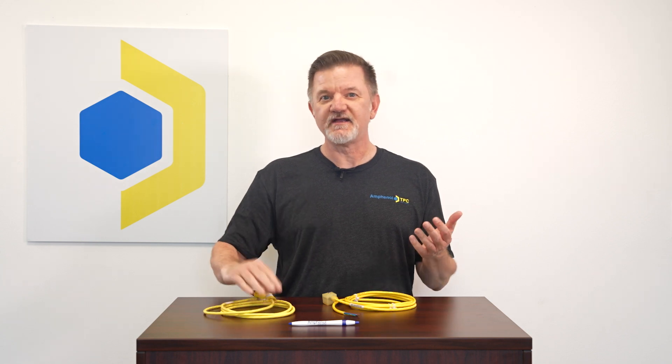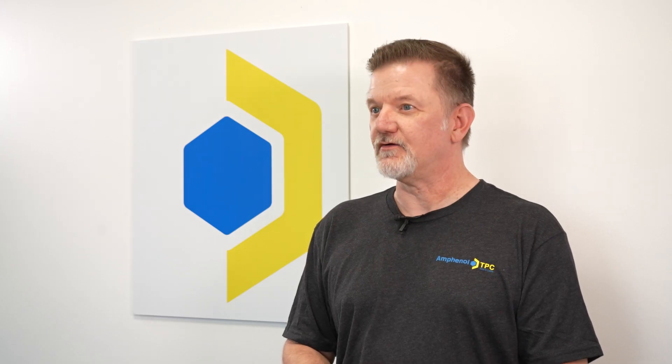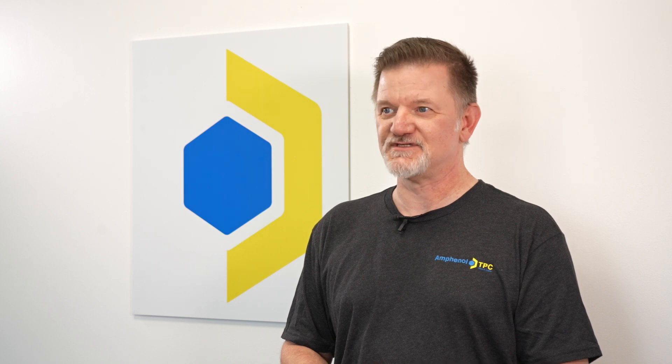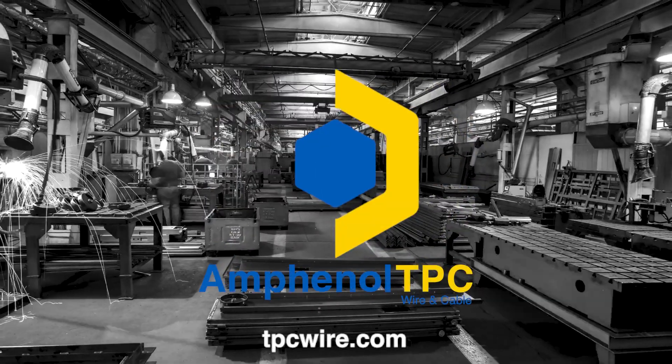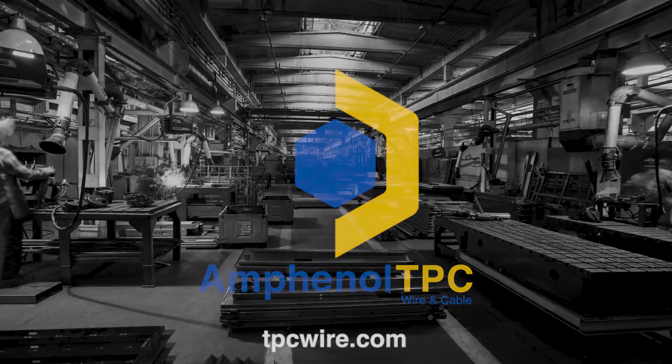If you can't find exactly what you need, Amphenol TPC will work with you to create a custom-configured cord set. For more information about DIN connector assemblies or other valve connection cord sets, please visit tpcwire.com.